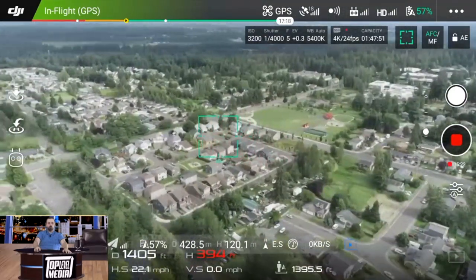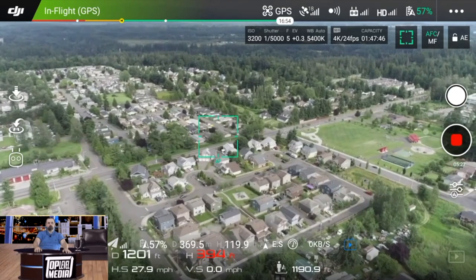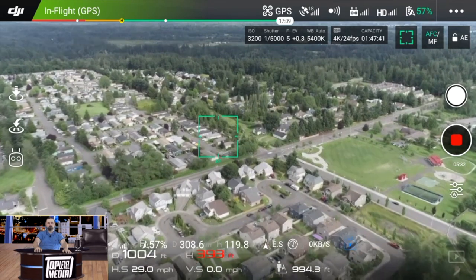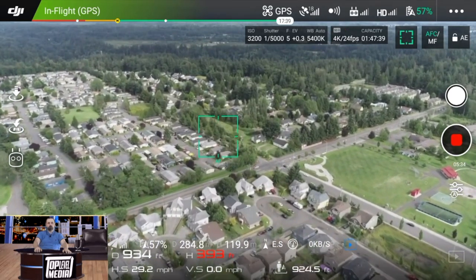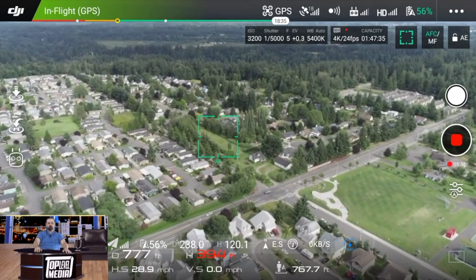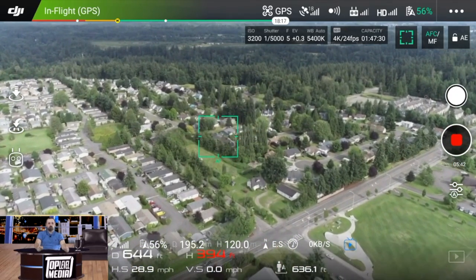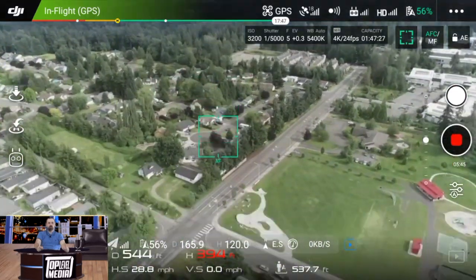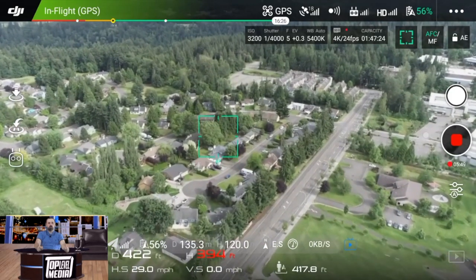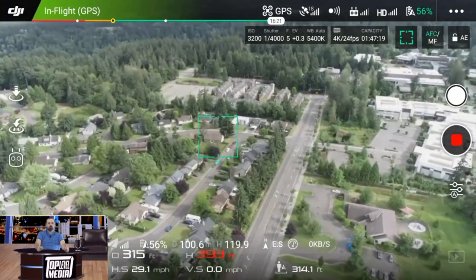What is the fly time on it? You can get up to 32 minutes per battery on the Maverick Air 2, and with the fly more combo — which has three batteries as shown in the unboxing — you're looking at almost an hour and a half. The distance is up to two and a half miles; I've gotten up to two and a half miles without going out of range.